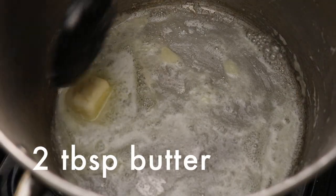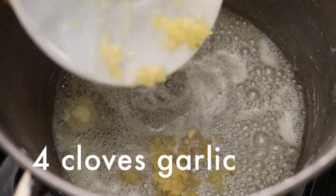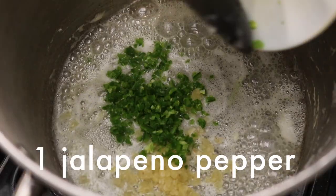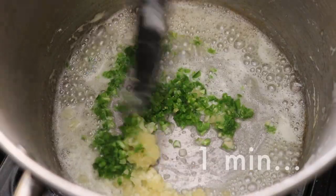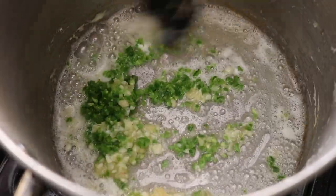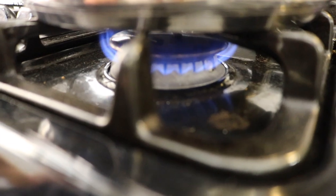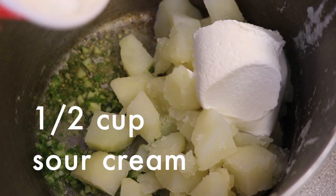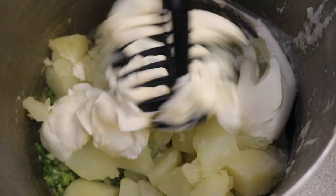Now in the same pot you had the potatoes boiling in, heat two tablespoons of butter on medium heat. Add four cloves of minced garlic and one minced jalapeño. That's good! Cook this for one minute until the garlic and jalapeño are fragrant, then turn off the heat. Return the potatoes to the pot, then add half a cup of sour cream, and mash the potatoes with a potato masher until creamy.